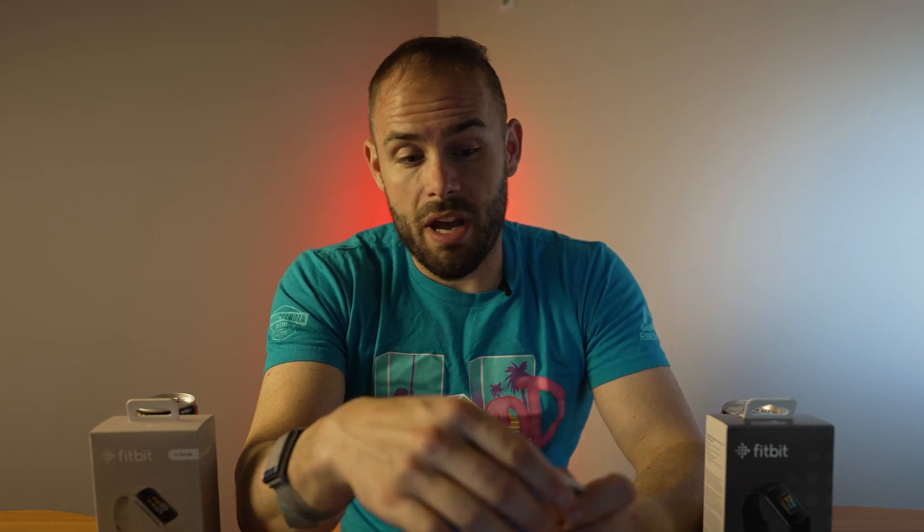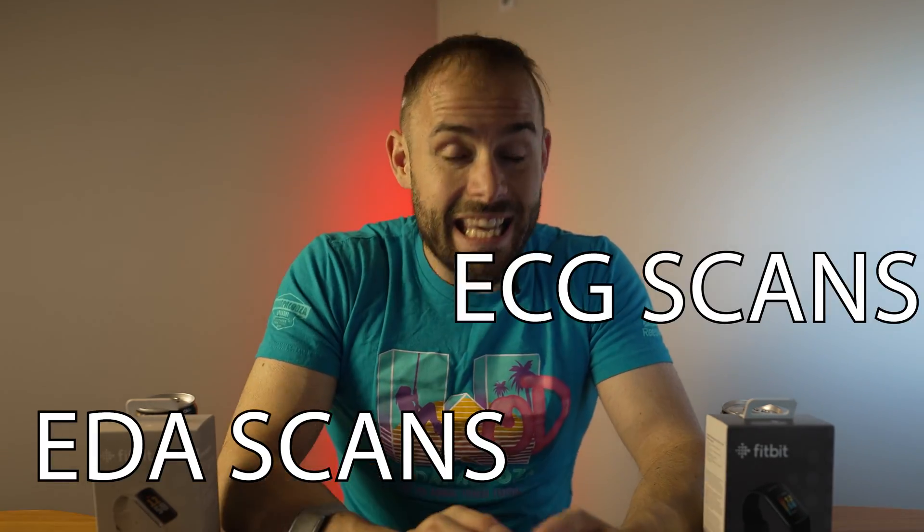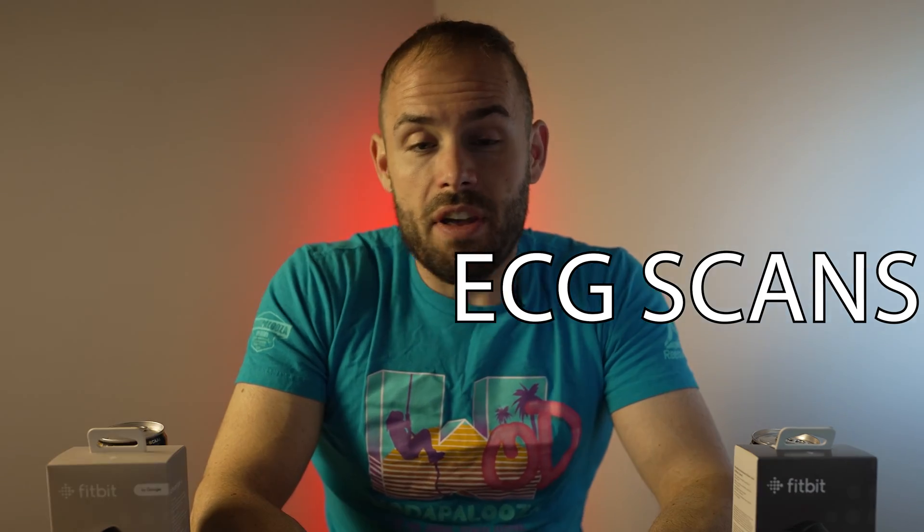Sleep and health tracking — they both kind of have the same thing. They both have EDA scans, ECG readings, and they're both going to be able to do breathing sessions. They're both going to do your sleep tracking pretty much exactly the same. So there's no real winner in that regard — this is pretty much a tie.